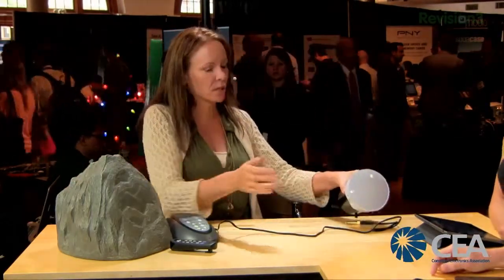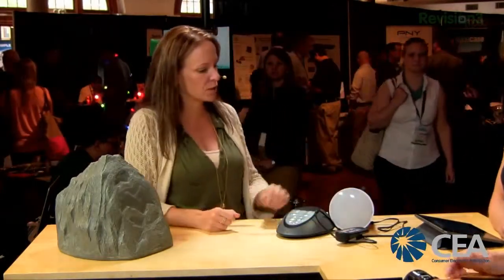On pricing: the outdoor system with the audio rock is $349 retail as a starter system you can add to. The light speaker system — two light speakers, a base station, and a remote — is $399. You can find more info and pricing at geekbeat.tv/iav.